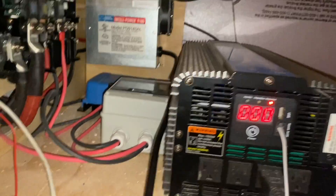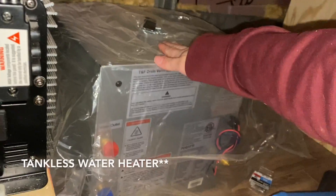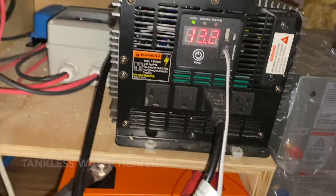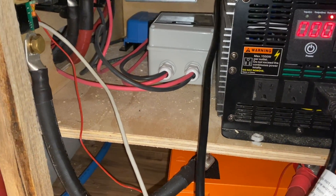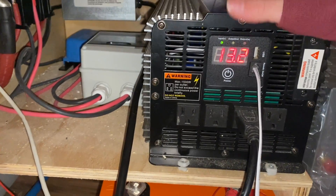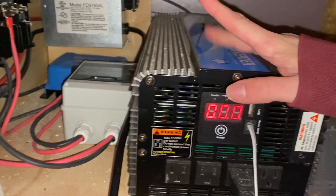We have a pure sine wave inverter, and this is what changes the power from 12 volt to 120 volt - or solar to house power, that's how I think of it. Our heater and water pump run off of 12 volts, but things like our phones and the outlets around the bus will be coming from this inverter - they'll be wired into here so that's usable.